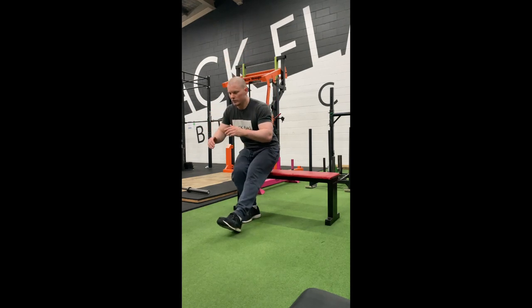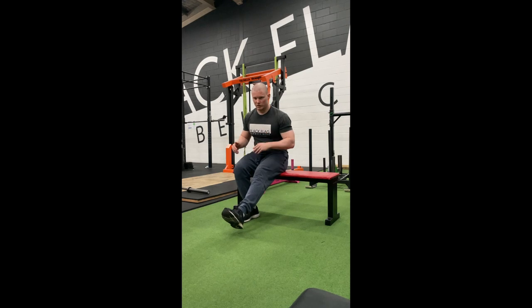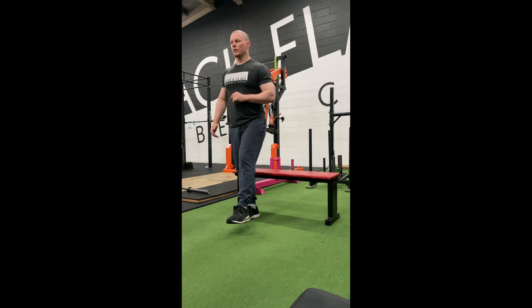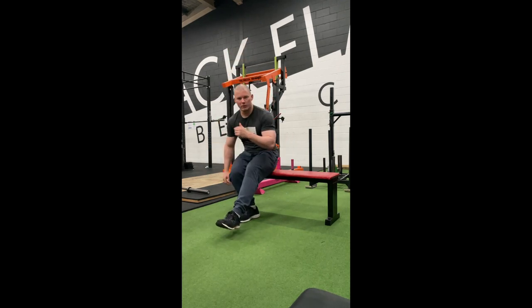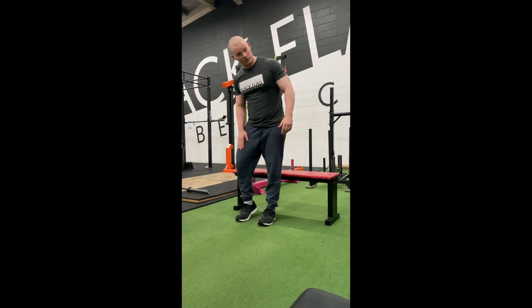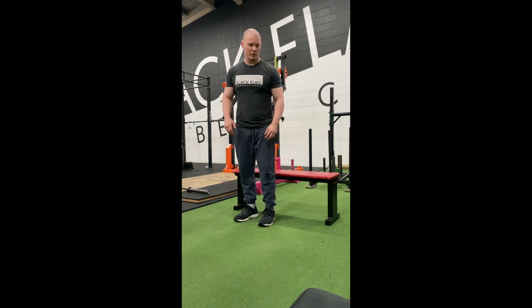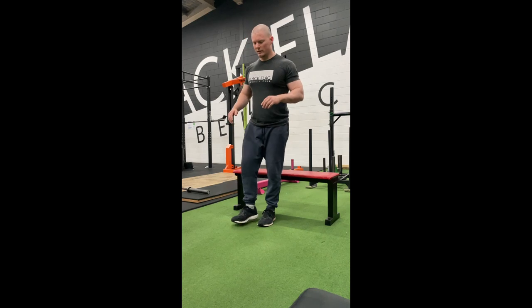We want this to be a controlled movement — I don't want you falling to the box or using momentum to come back up. Control down, push up, control down, push up. Keep the weight loaded the whole rep, not taking it off and putting it back on. You'll usually have one foot that's good and one where balance is harder — that's normal. Do the worse one first since you're fresher.